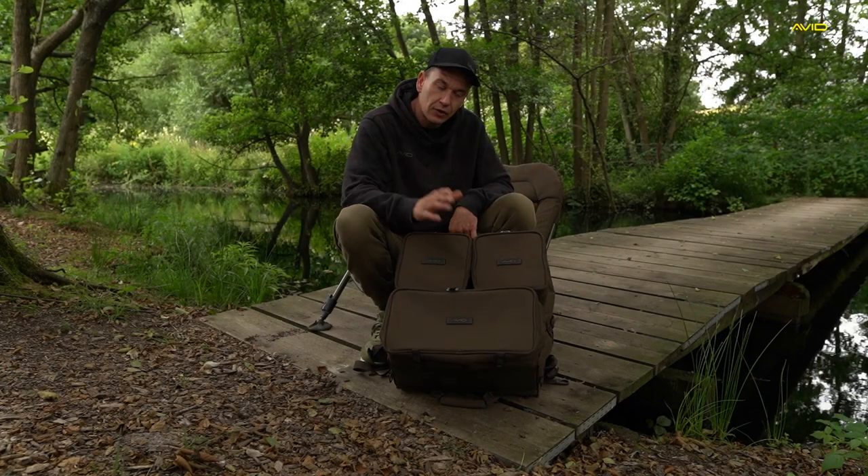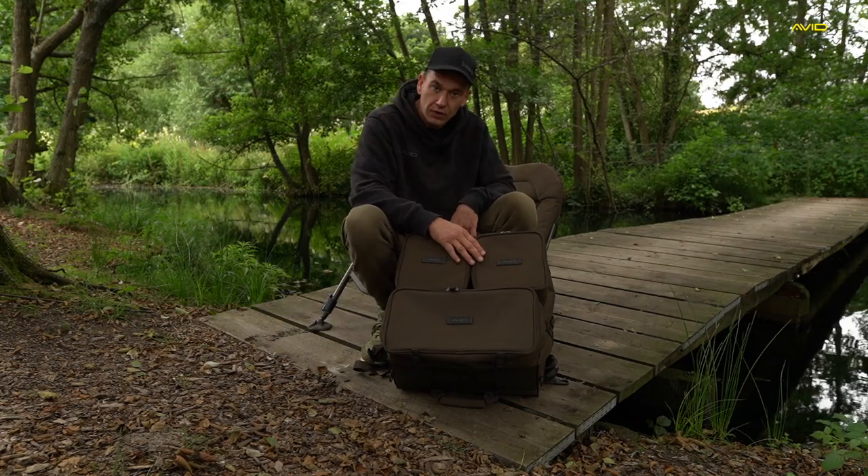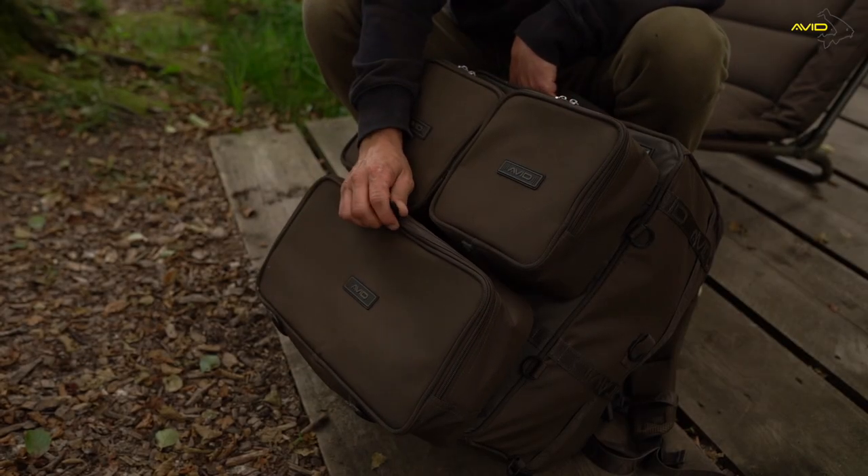This is a new compound rucksack from Avid Carp. There are two small compound patches on the front and one on the bottom. I've got my bank sticks, buzzers, and buzz bars in the bottom.